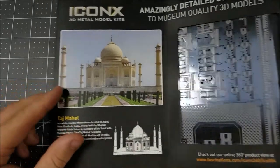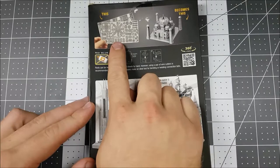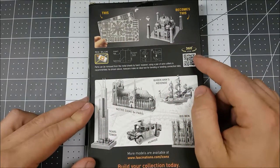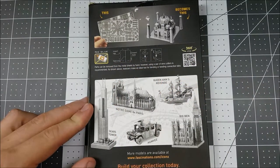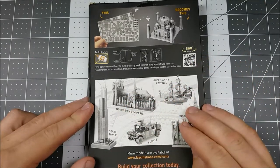Let's go ahead and take a look at the back. On the back you get a brief look at our two metal sheets, as well as the Taj Mahal. Ours is a little bit different with the towers. There's a 360 QR code here that we can scan, as well as a brief bit of instruction on what to do with our tabs and fold lines. At the very bottom we get a brief overlook at other Iconics models to build in the future. Let's go ahead and open her up.